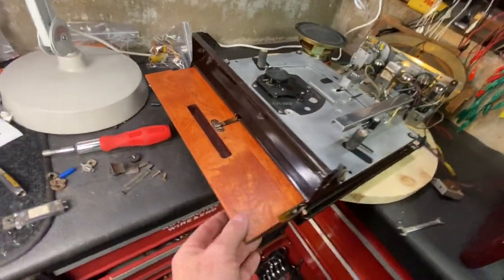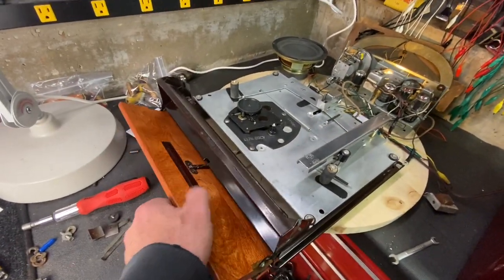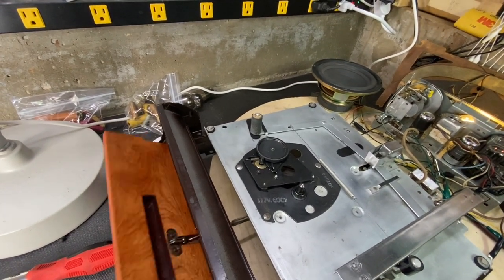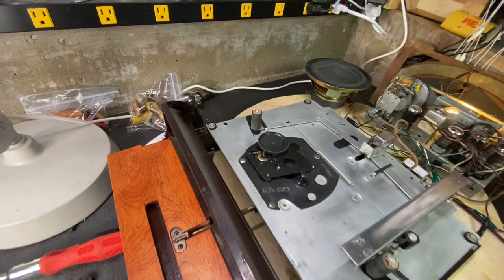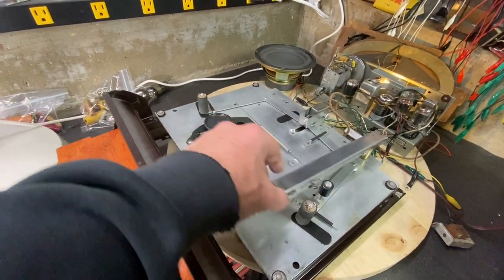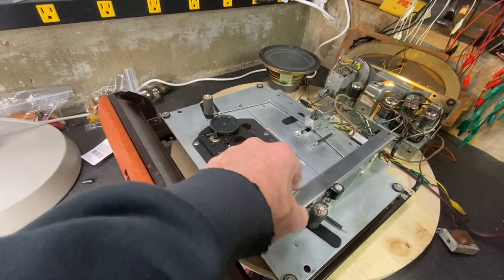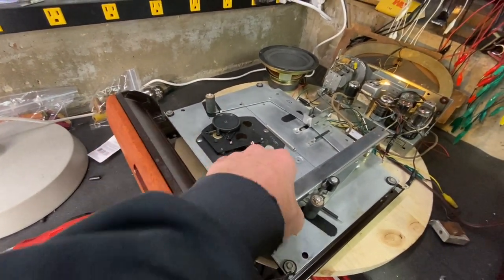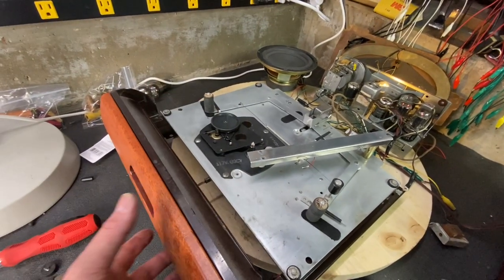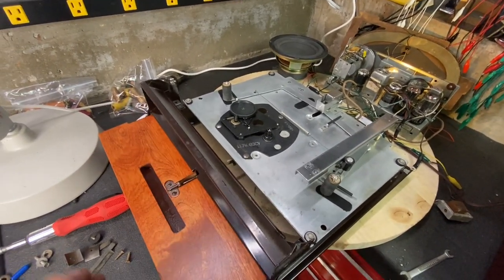Got the door mounted on now. Let's check the mechanism — that works well. Door's open, move the arm over — okay, that turns off. Move the arm over to the record — the arm goes back. Perfect.